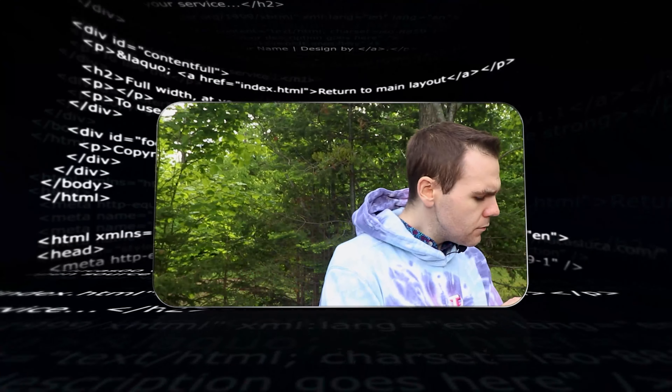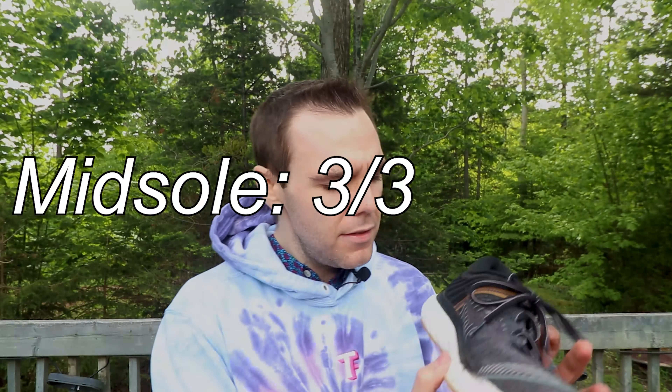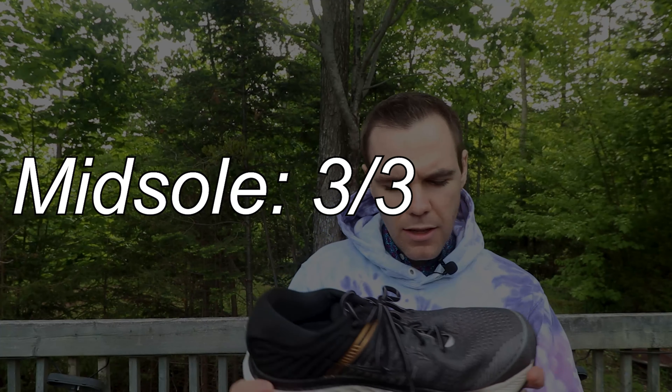For the midsole, I think I'm going to have to go with a 3 out of 3 again, quite honestly, because we're not seeing any creasing or anything — no wear and tear. The Power Run Plus stuff is very fantastic. So 3 out of 3 for that midsole, still after 50 kilometers.